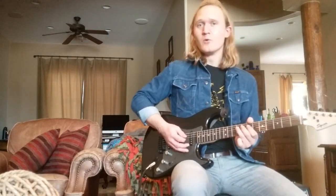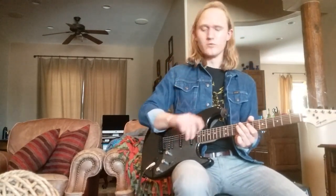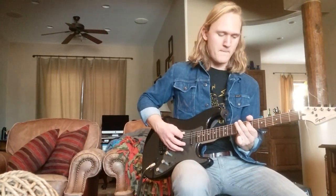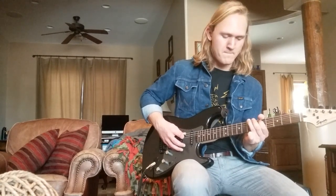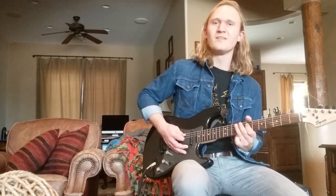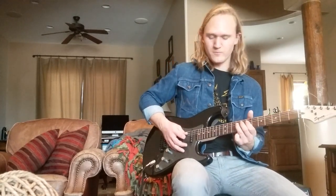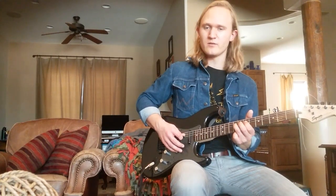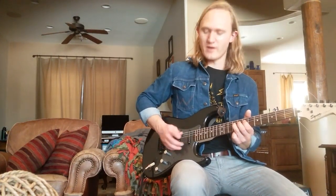In this song, we have one main riff that we're going to play over and over again, and it goes like this. What that is — we're going to start here on the 9th fret of our D string. Then we're going to come down to the 7th fret.